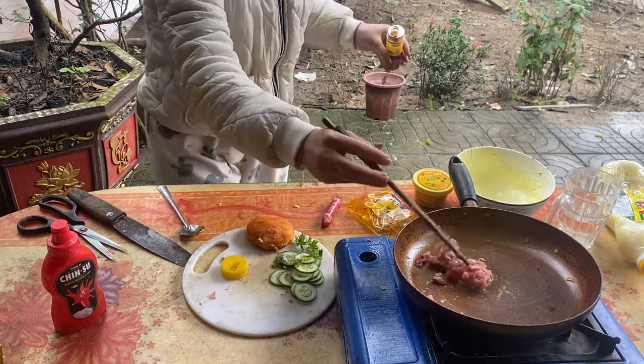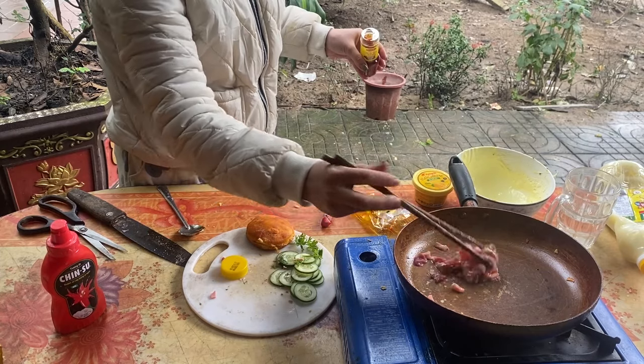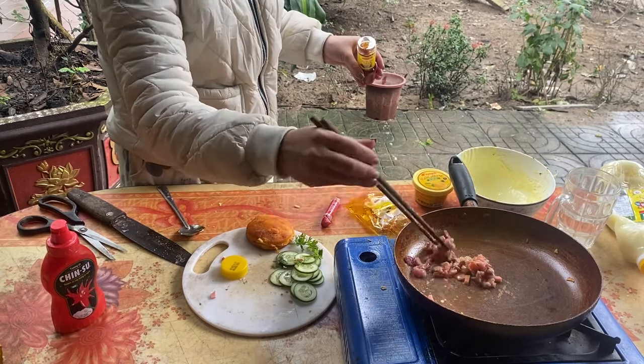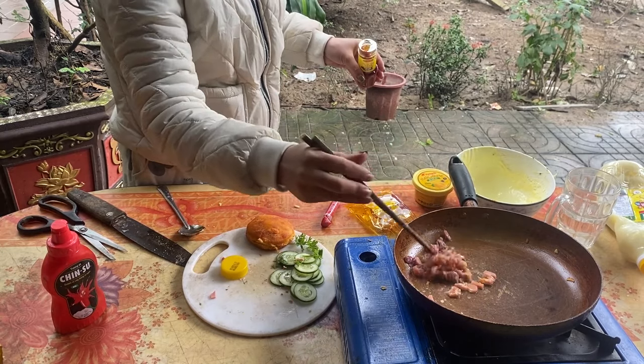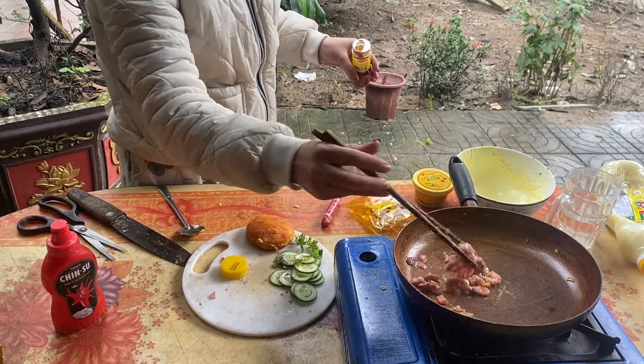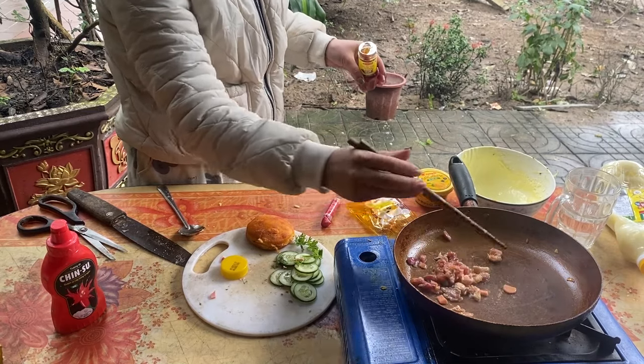Magic verde — when you waste time it dries up very dry, it will not run away. Salt.